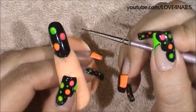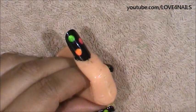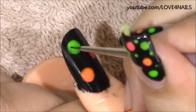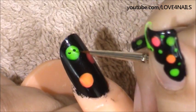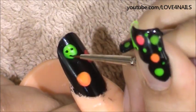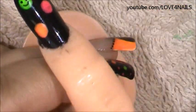Once your paint dries, it's time to go in and paint the little happy faces. They're very simple to do. I'm using the same brush brand and size. All I'm going to be doing is two little dots and a little smiley face, and I'm going to do that to the rest of them as well.